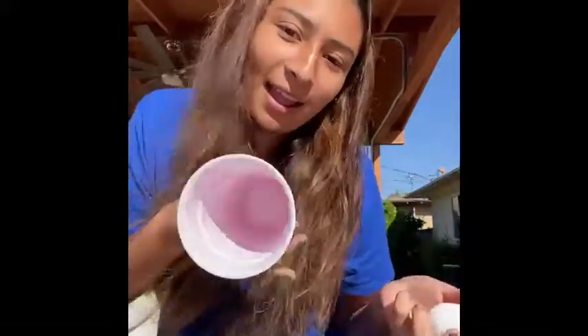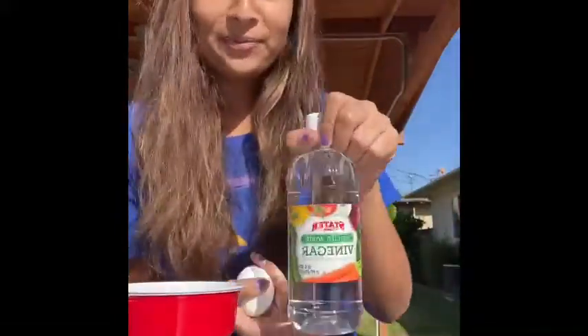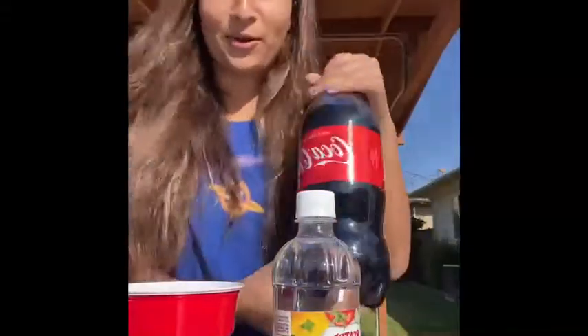Hi everyone! I'm Marissa here and today we are going to be making a bouncy egg tutorial. So what you're gonna need is a cup, an egg, some vinegar, and of course Coca-Cola.